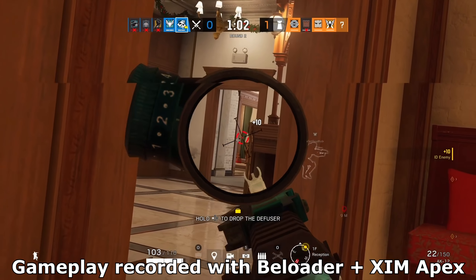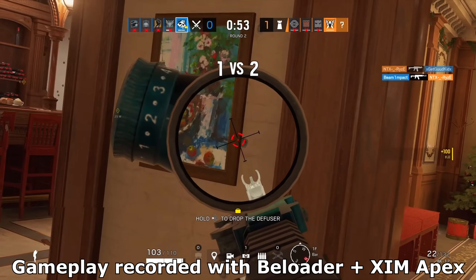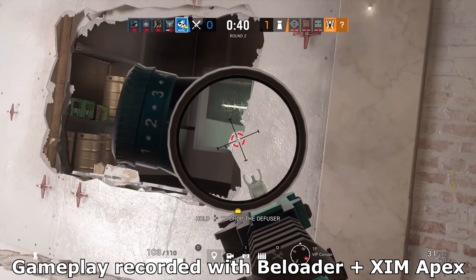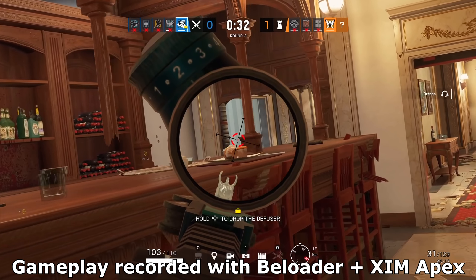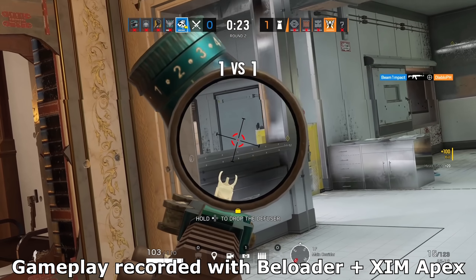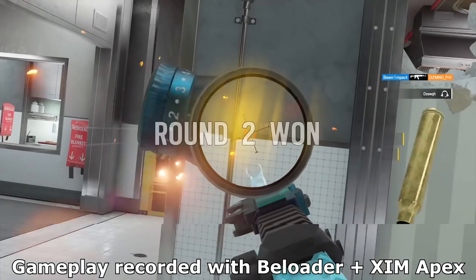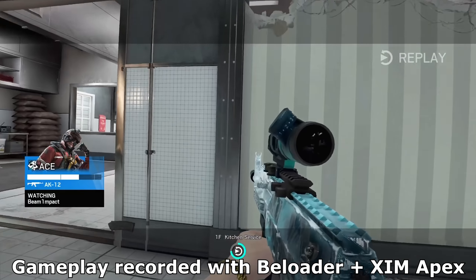The way the B-Loader works is by using a modified remote play solution. It connects through WiFi to your network router, which then sends the inputs to your PlayStation. To reduce delay to an absolute minimum, it strips the audio and video signal from the remote play transfer. The result is truly amazing — I measured the total input delay at around 1–2 milliseconds with my PS5 connected via Ethernet cable. The B-Loader company told me the maximum delay under bad conditions will not exceed 4 milliseconds, which is incredible — less delay than a Zim 4, and similar to a Zim Apex at 250Hz. It performs as good as Sony's official PC remote play software in a fully wired network setup.